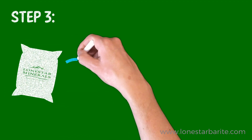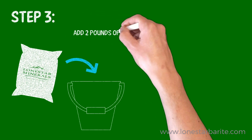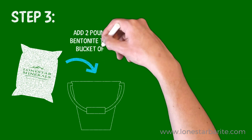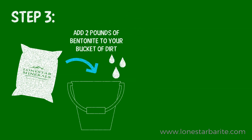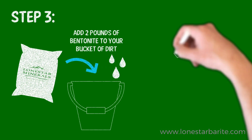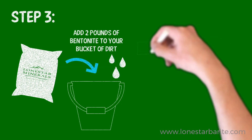Now add two pounds of bentonite to your bucket of dirt. Make sure to thoroughly mix the soil and bentonite. Then only add enough water to moisten the blended soil and bentonite mixture. You'll know you've got enough humidity when it forms a ball in your fist.